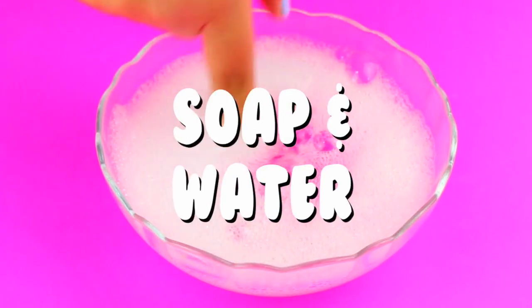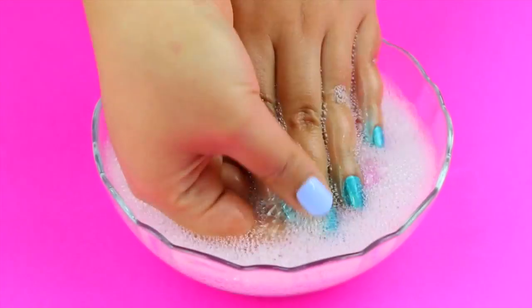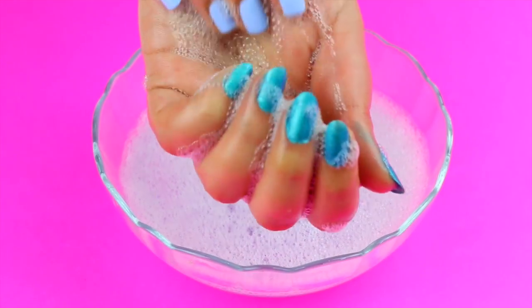Just like the Nail Sink spray polish, remove the paint that is left on your skin with soap and water. Now you can try this trend at home without having to spend a bunch of money.